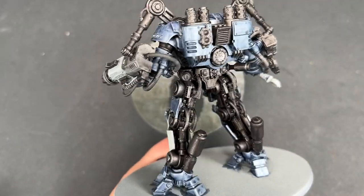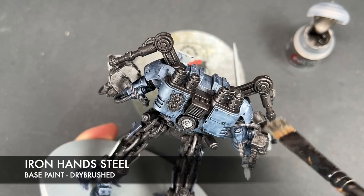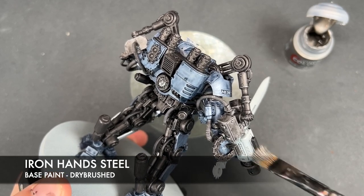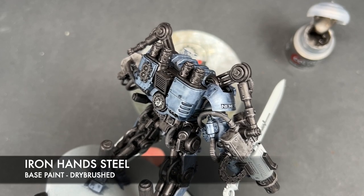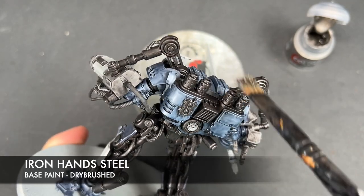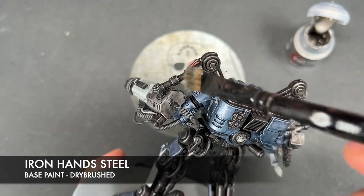With our Dreadknight nicely shaded, we're going to start brightening up those metallics. The first thing we're going to do is dry brush all of the dark metal with some Iron Hands Steel. We're just going to gently dry brush this over all of the dark metal to bring out those edges and make the details come to life. We're not going to do this over the Grey Knights armor because that's going to be much brighter — but if you do catch it, don't worry, as we'll be adding much brighter highlights there anyway.